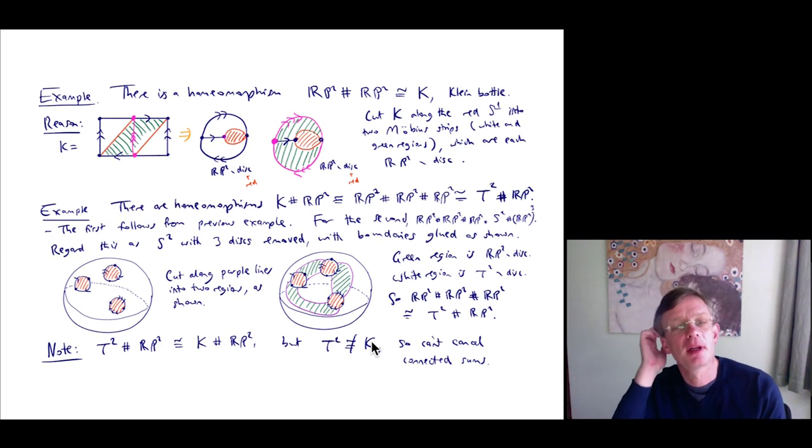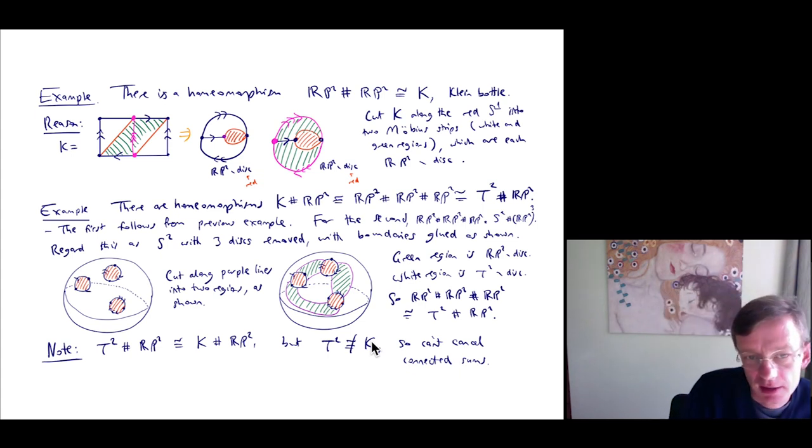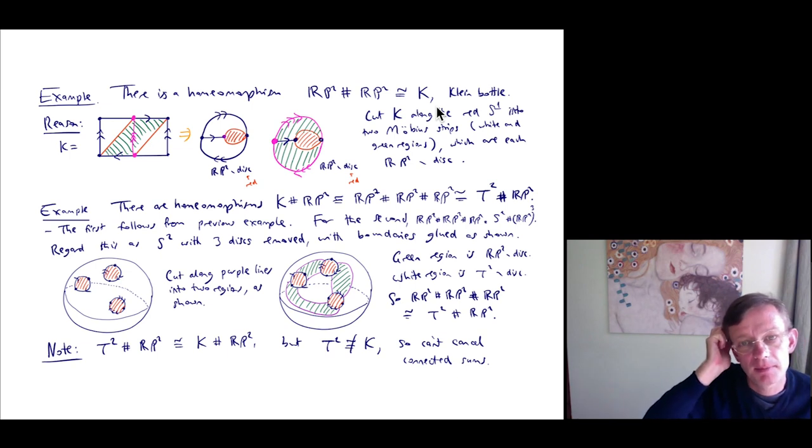Let's look at examples identifying connected sums of surfaces we know with other surfaces we know. Firstly, I claim there is a homeomorphism between RP² connected sum RP² and the Klein bottle K. As a sanity check: RP² has Euler characteristic 1, and the Klein bottle K has Euler characteristic 0. So χ(RP² # RP²) = 1 + 1 − 2 = 0, which indeed matches the Euler characteristic of the Klein bottle.